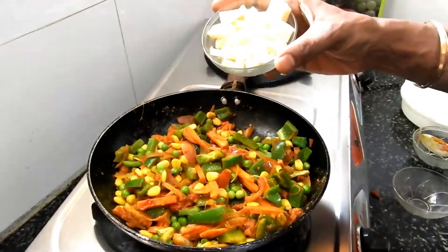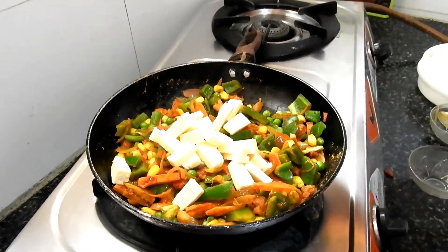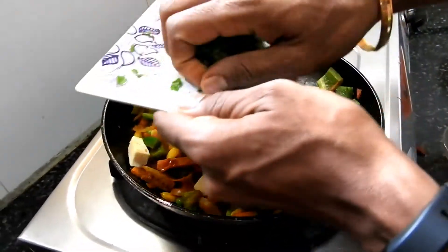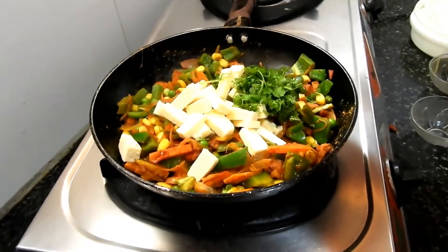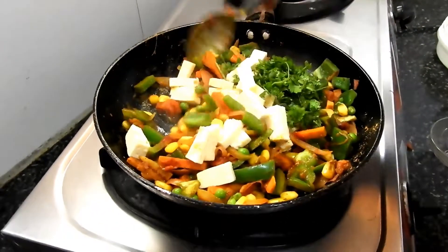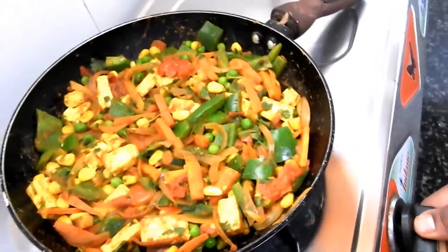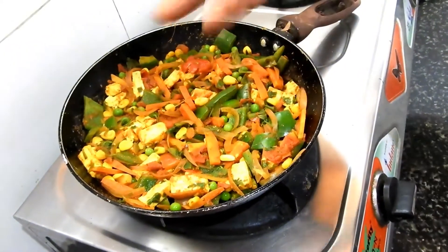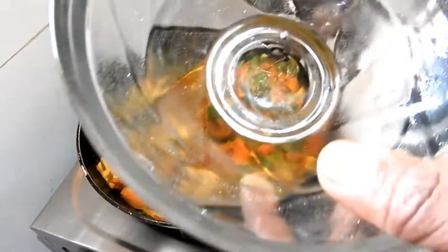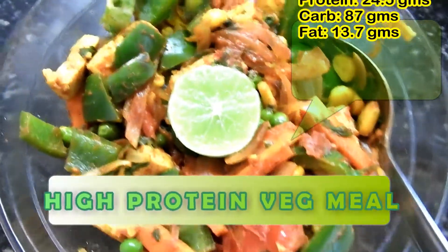After 3 to 4 minutes of frying I'll add the paneer and the coriander leaves. Now mix it well. The frying is done. I'm turning off my stove and now let me mix this in a bowl. Friends, you can see how colorful my meal looks.